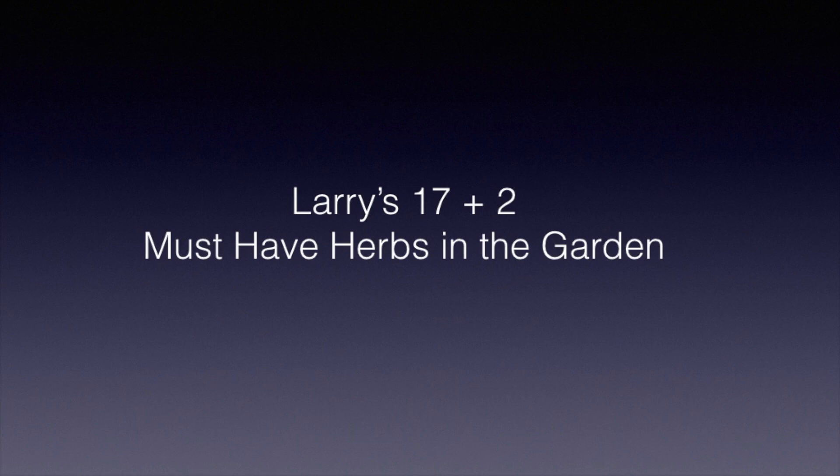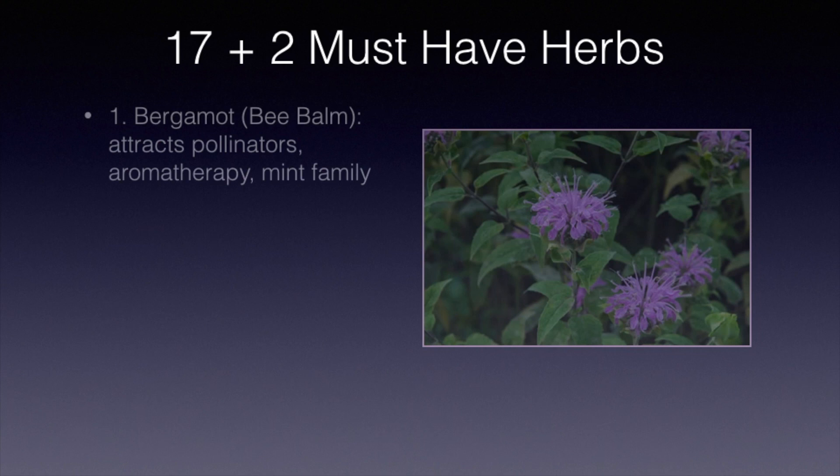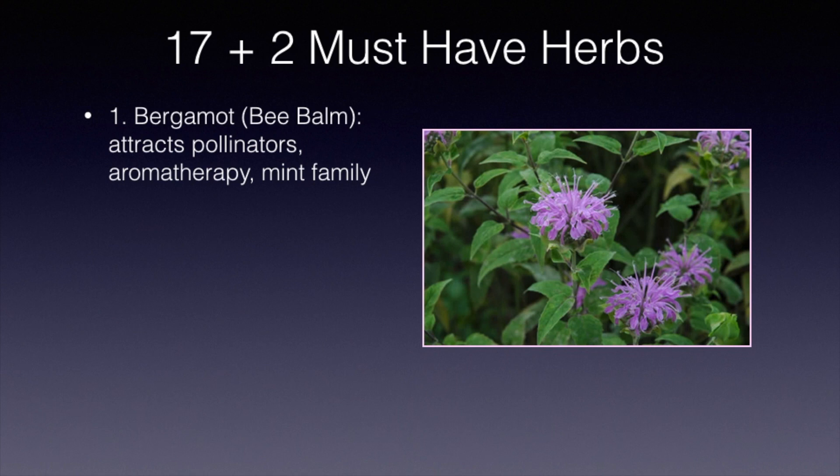Number one is bergamot, also known as bee balm or monarda. It attracts pollinators and is used in potpourri and aromatherapy. It's in the mint family and very fragrant. It's a great addition, and some people have actually used it as a tea.